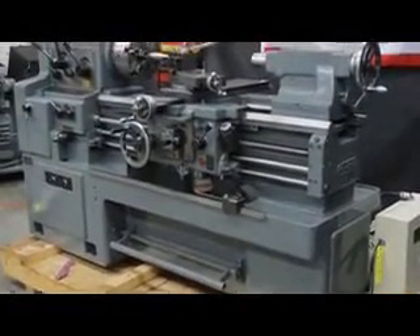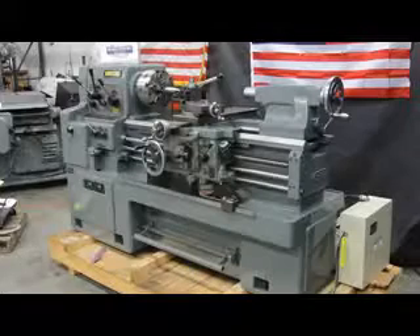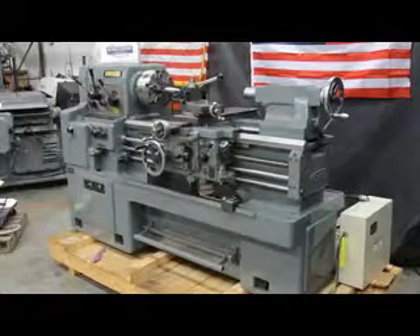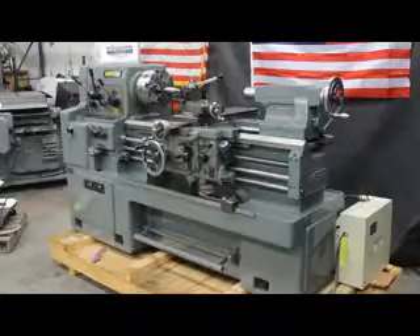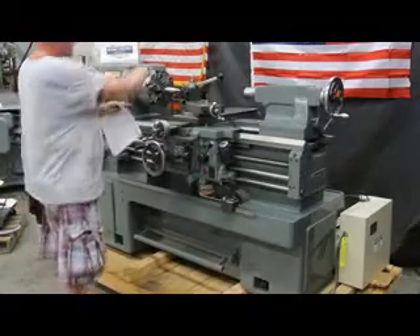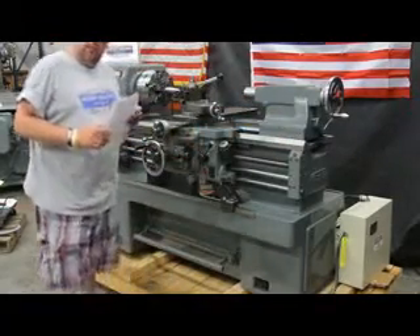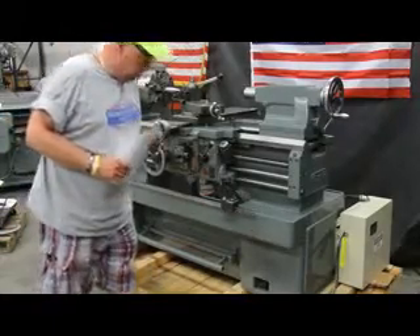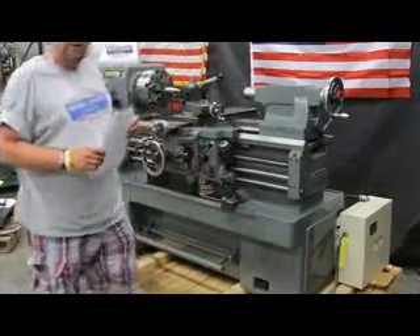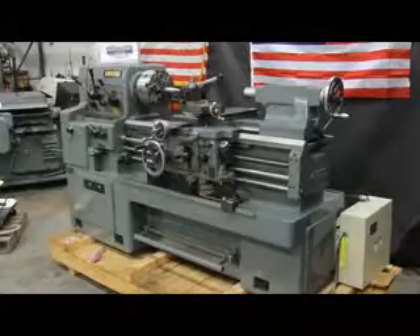That being said, this video is for your inspection intent only, but we do have additional machines available of this nature. So as usual, we'd like to thank you for shopping with Machinery Consultants. We're located here in Salt Lake City, Utah. Our website is www.MachineryConsultants.com. Our phone number is 801-531-9500. This is the Morisiki Model MS850, 17-and-a-half inch swing by 33 inches between centers, serial number 7251. My name is Bill Wilson Jr. Please feel free to give me a call at 801-531-9500. And until next time, be happy, be healthy, and thanks for shopping with Machinery Consultants. Have a great day. Thank you, Frank.